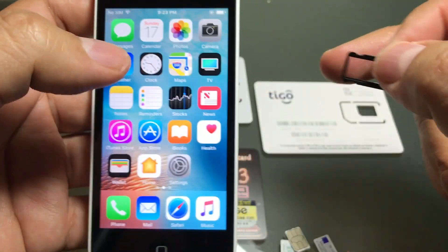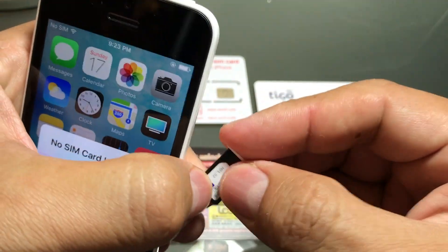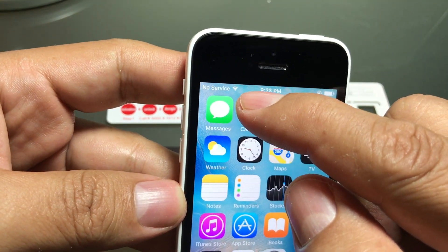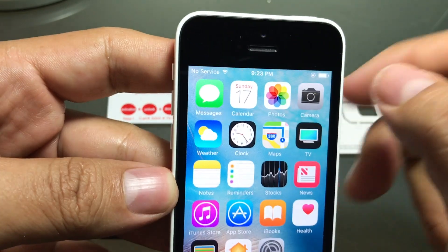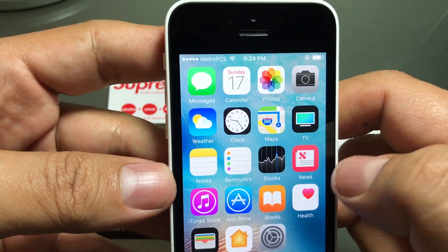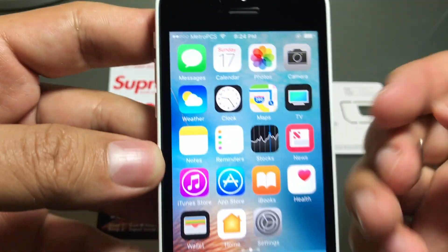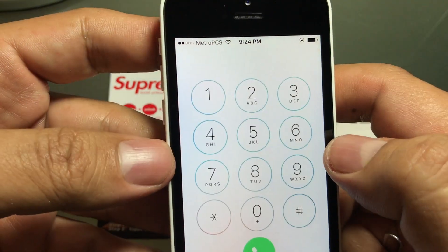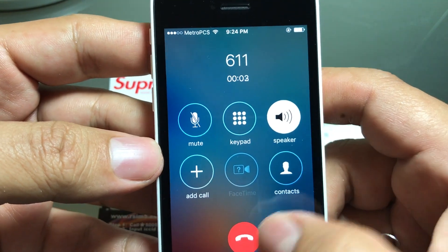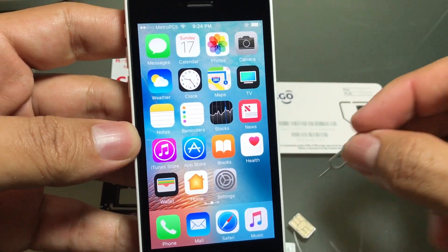Now if we put a SIM card from Metro we're going to be able to use it. It says no SIM and then no service, but soon it's going to say Metro. If it doesn't, you can restart the phone. Look — it took a little while but now you can see Metro PCS. As a test we can dial 611. So we've confirmed the phone is locked to Metro and T-Mobile.